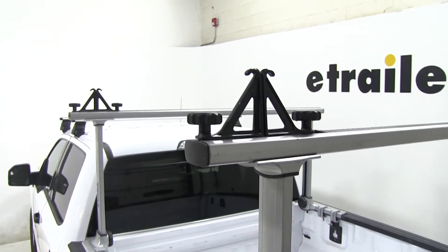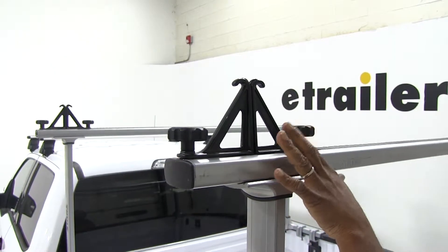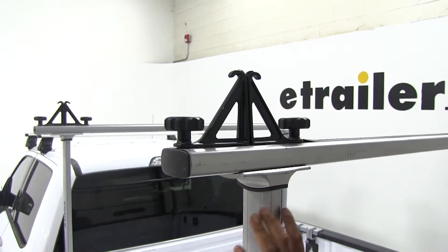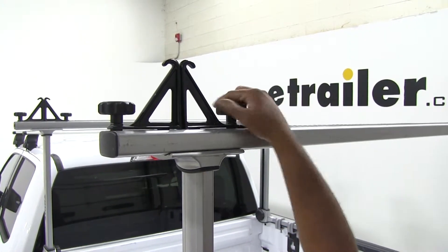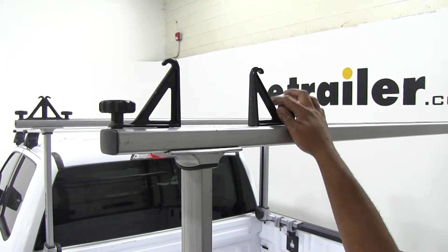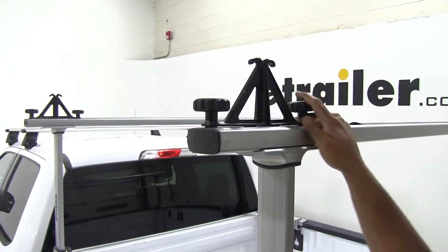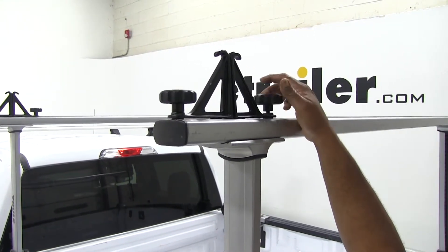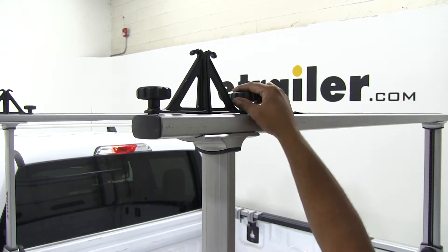At the top, we have our tie-downs for ladders or whatever items you like to put on your ladder rack. These are adjustable too — turn this knob here and we can slide it all the way over to the other side. Slide it back and tighten it.